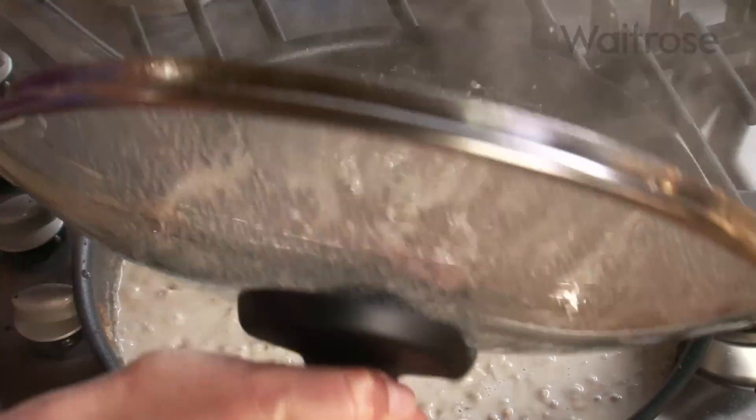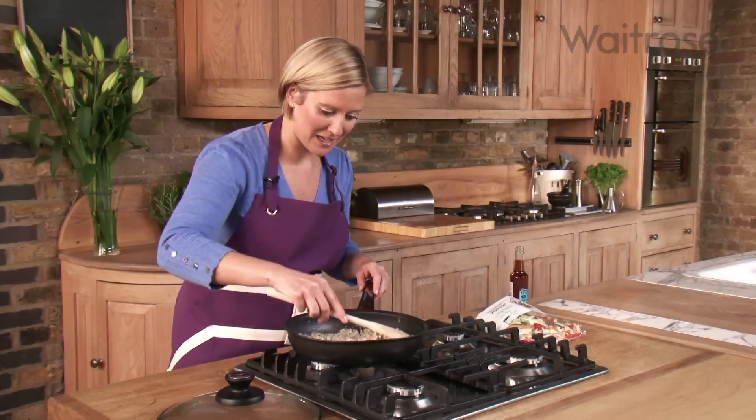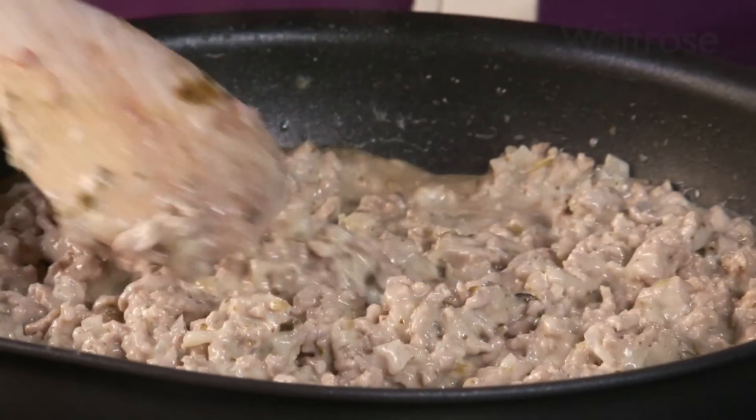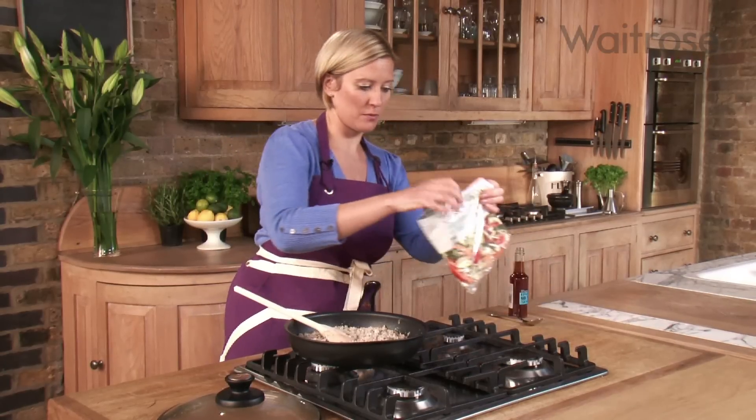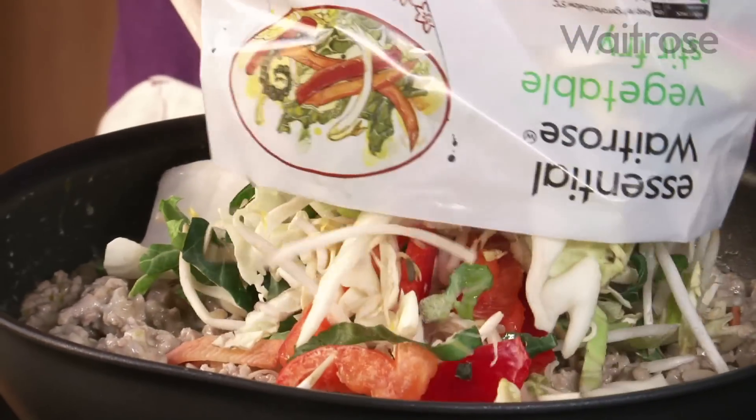After 10 minutes, the mixture's reduced right down and it's smelling fantastic. I'm just going to add a pack of stir fry vegetables — so there's no chopping to do, it's really, really easy. In that goes.